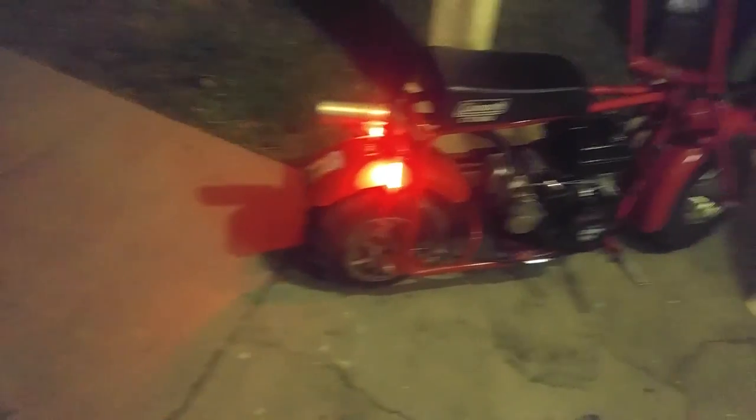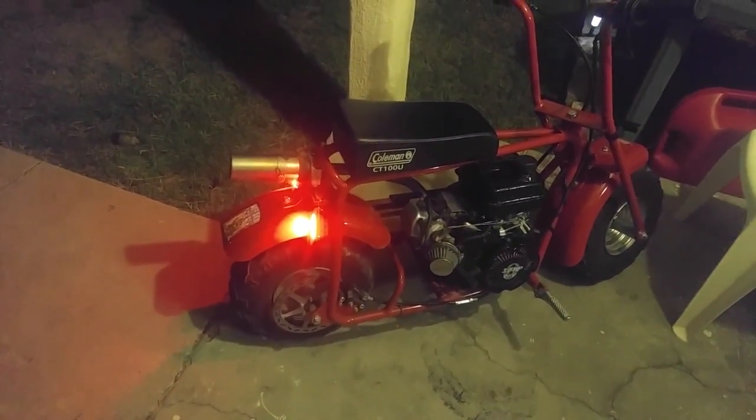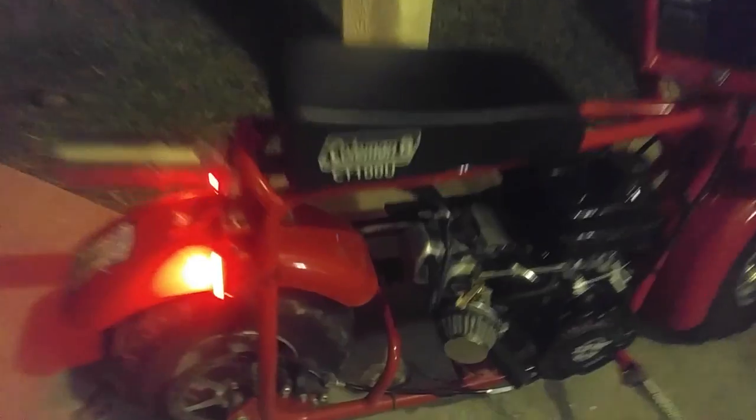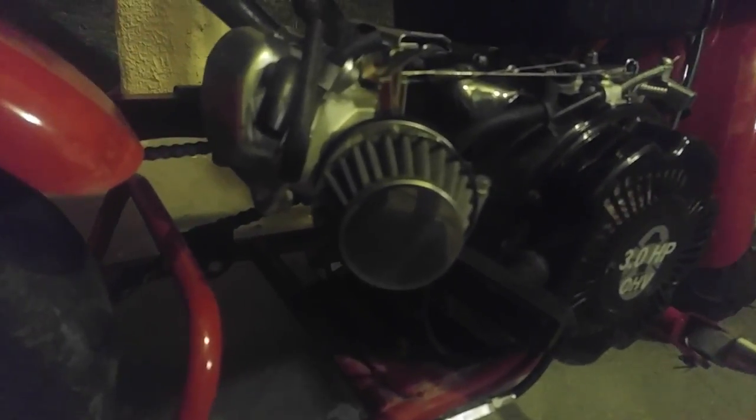Yeah, I'd say that's a heck of a lot better. Gets that little bit of back pressure going back into the engine. The only other thing I need to do is get a little filter for this valve cover hose — that seems to be making a little bit of a mess back here, but not bad. Badass little air filter.